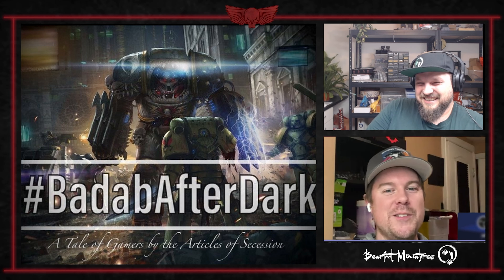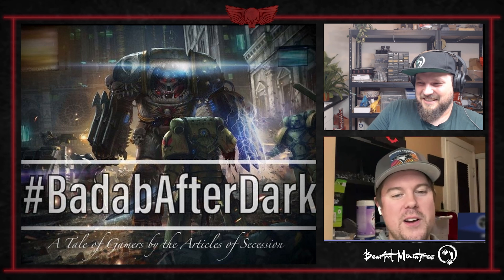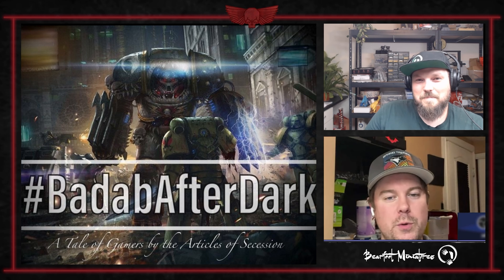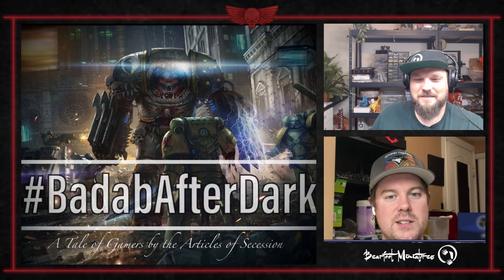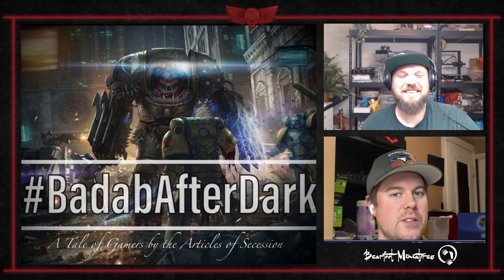I'm Alex from Crescent Edge Creative, and I'm joined today with Max from Barefoot Minis. Myles can't join us today — hopefully he'll be back for Part 2, where we dig into some hobby talk. I'm sure he'll pose another philosophical question where I get to play devil's advocate.